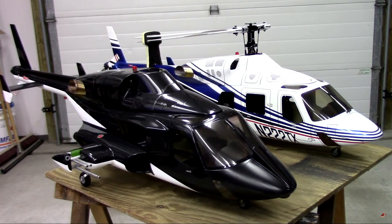Again, this all depends on your modeling experience. If you're an experienced RC modeler — either airplanes or helicopters — you're going to be able to tackle an Airwolf or a 222, no problem.